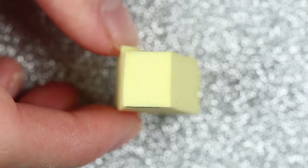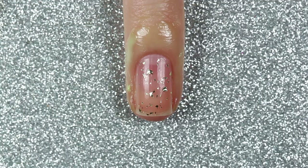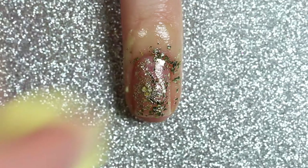Then I'll apply 24 Karat to a makeup sponge and dab it onto my nails. What this does is it helps soak up most of that clear polish base and allows you to just place the glitters on the nail without having the bulk of multiple layers of clear polish. I repeated this process a few times until I couldn't see my natural nail peeking through anymore.